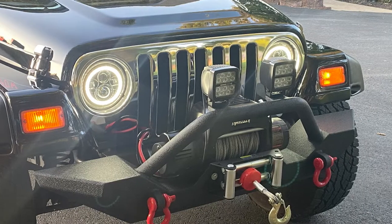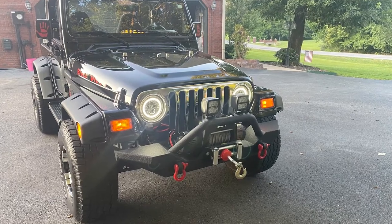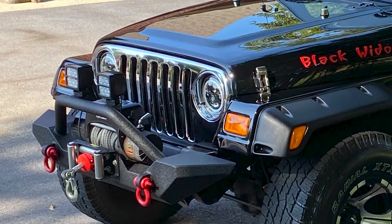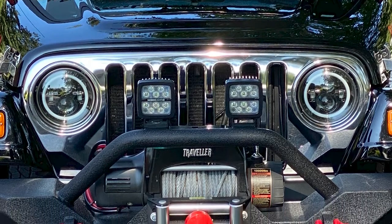You also have the Axial LED halo headlights with those turn signals. Was that a helpful upgrade for you as well? Absolutely love that feature. I love the halo and the turn signal — it blinks and I thought it looked really nice. I see those quite a bit on other Jeeps around the area, and yeah, I love those.